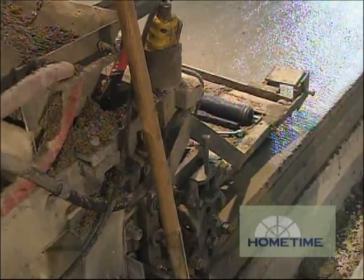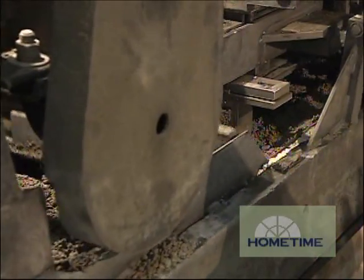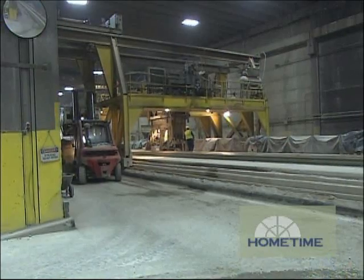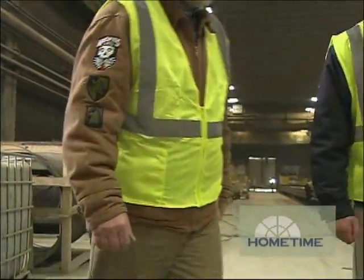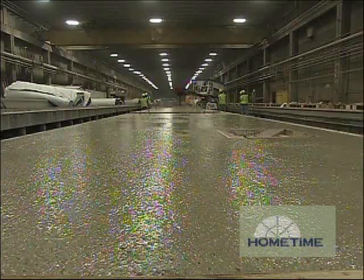You guys have put these in the base of every major sports facility in the Twin Cities area. Yep, everything from our latest one, the Minnesota Twins Stadium, going back to the Metrodome. And those were a lot of panels. If it's good enough for the Twins Stadium, I think it's going to work for our garage — I have no problems with that.